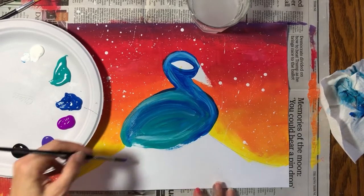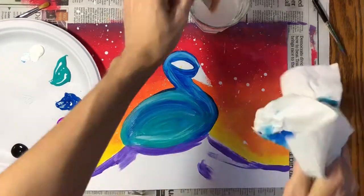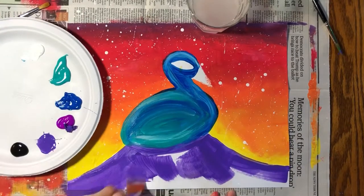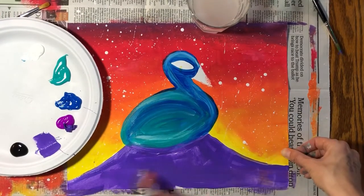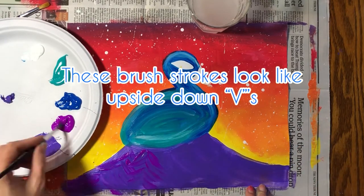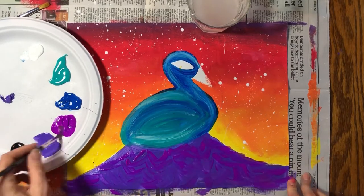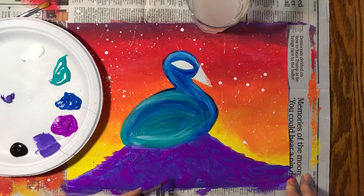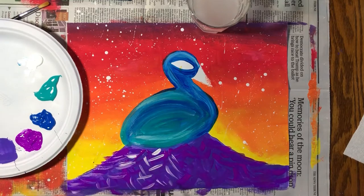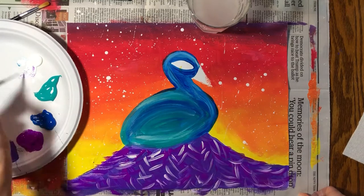I decided to paint my tail purple. You might want to use the wider one-inch brush for this. I have two distinctly different colors of purple — I'm using the darker one to fill in solid color in the first layer. Then I'm going to go back with the lighter color purple and make just some fan texture strokes for a little bit of contrast. I'm going to take the tiniest brush and while the paint is still wet, add some white highlights over the purple. This looks super cool.